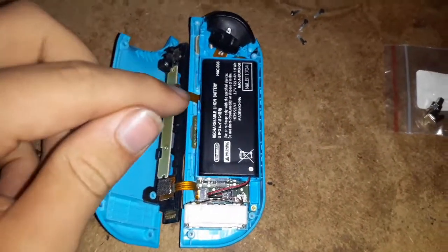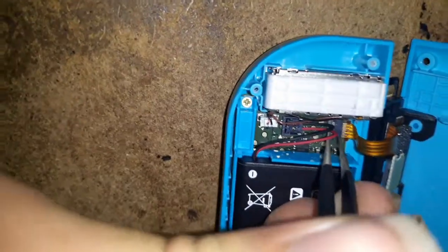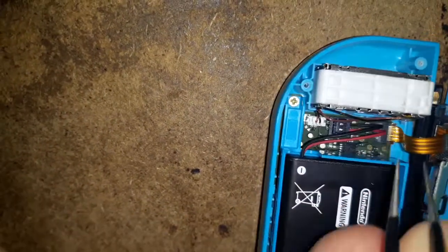We have to disconnect this ribbon and the ribbon that's right under here. You can actually do this without disconnecting the battery, but I'm going to go grab a pair of tweezers and we'll get this done. I got my tweezers here. You just want to take your tweezers and pop that little piece of plastic up without breaking it off. Then you can just pull the ribbon cable gently out, like that.